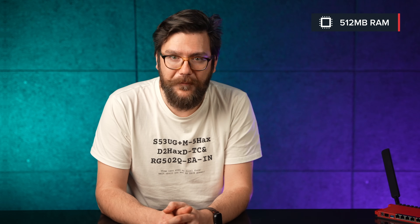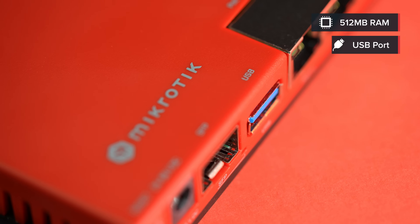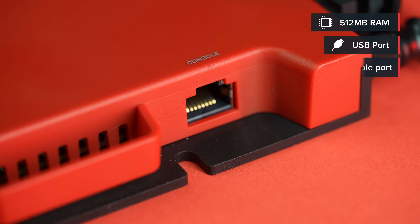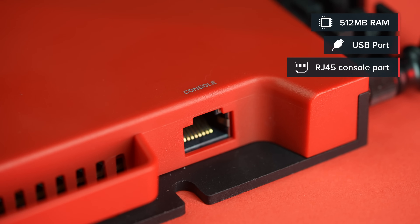And you know what else is four times larger? The RAM. The DDR3L memory is faster than the previous DDR2 SDRAM. By the way, there's also a full-size USB port, so you can always add your own storage. Along with the ARM CPU, it is perfect for your container projects.